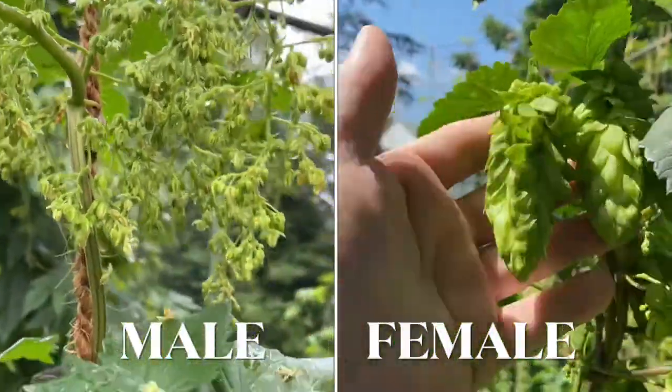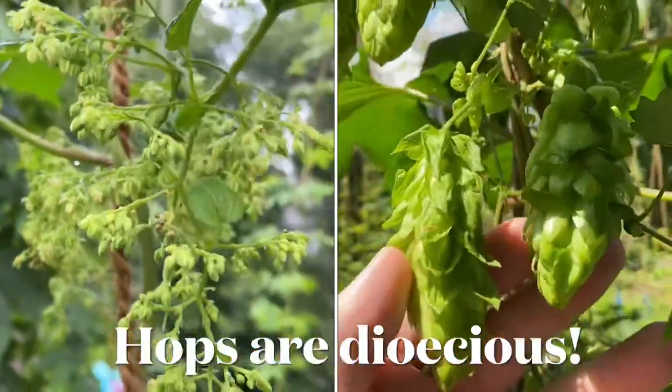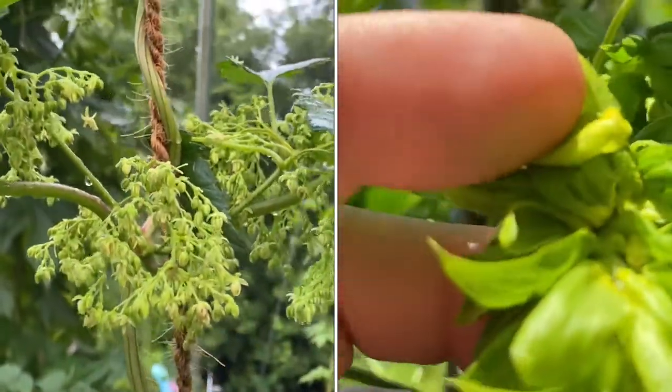Today we're going to talk about male and female hops plants. Hops are dioecious, friends — that means they have separate plants for the male and the female.